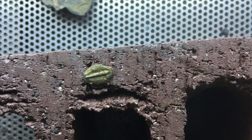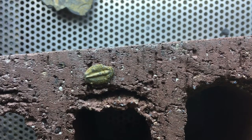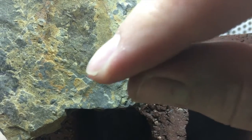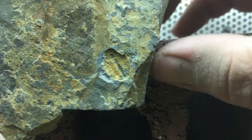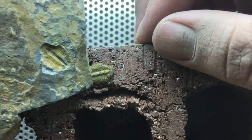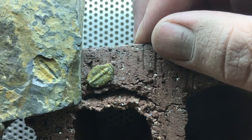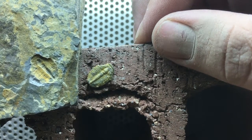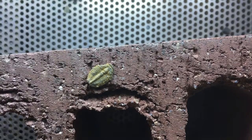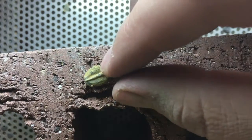Alright guys, this is that same fossil I was just showing you just a minute ago. It just popped out right here. I took the little air pen and I gently just went around the edge of it because I wanted to see what the top of it looked like, and this is what we got. I think that mineralization is really really cool.